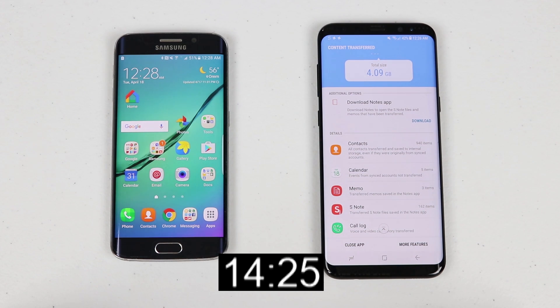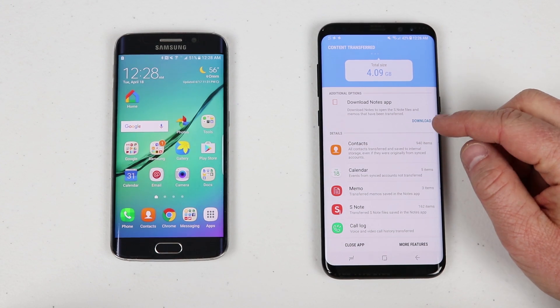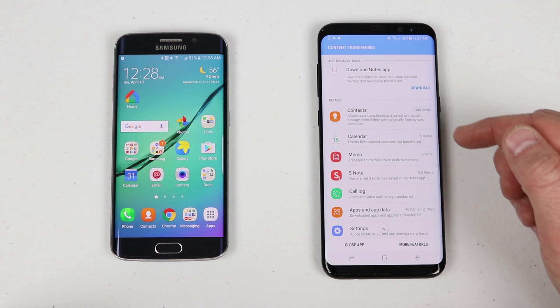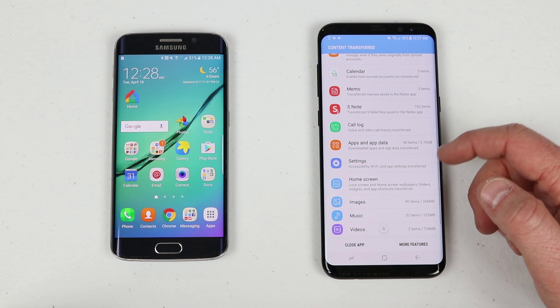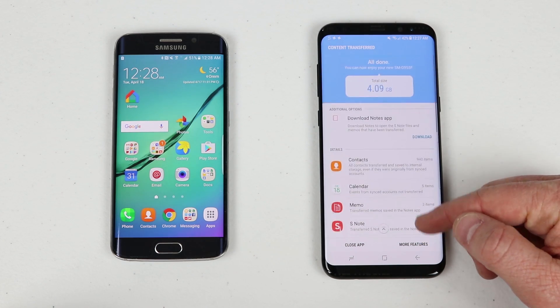From the time I started the transfer until now it's been about 15 minutes — it had originally said 40 minutes. Here it's transferred my notes, and it says it took a total of 4 GB on the new device. It transferred all the contacts, calendar, memo, S Note, call log, apps and data, settings, home screen, images, music, videos, and documents.